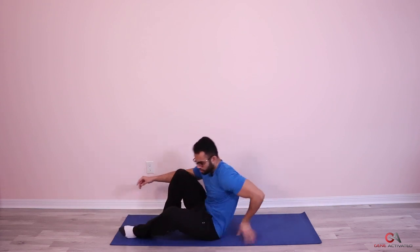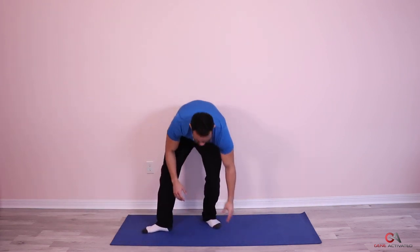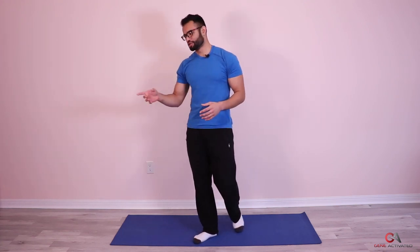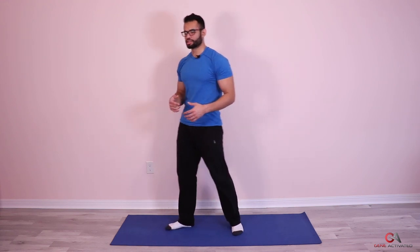Beautiful. So that was your first set, guys. If you feel like this is a little too easy, you can add a weight on your hips and push that weight up. I'm going to show you that in the second set to show you another progression. You don't have to use a weight if you don't have one — you can use anything you want, like a bottle of oil. I'm going to show you with a 25-pound dumbbell for the second set.